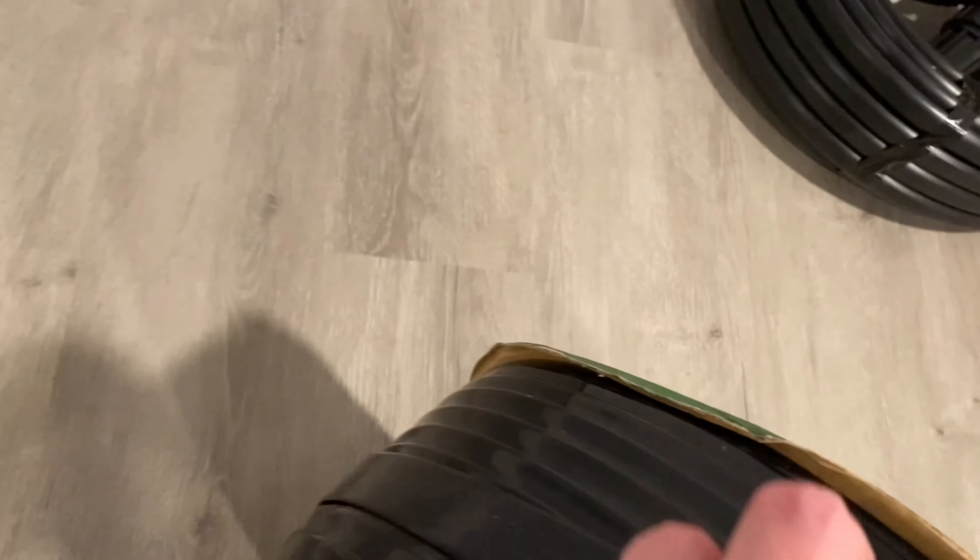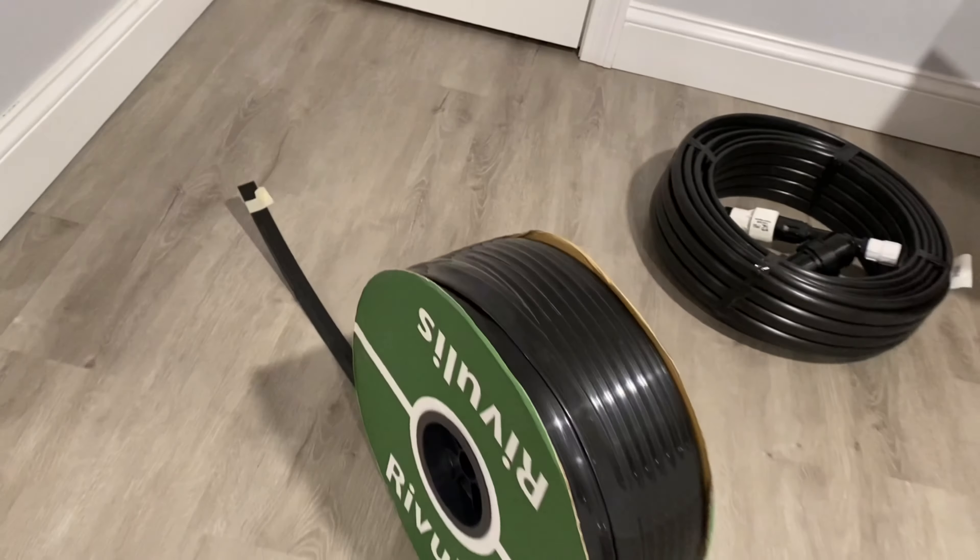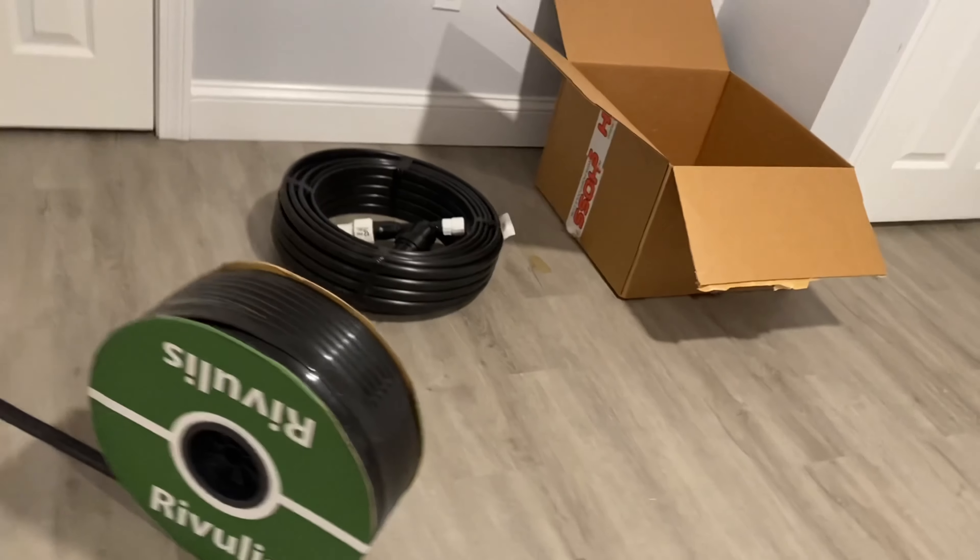There are also instructions included if you don't know what you got, so yeah, pretty excited to get out there and use this. Okay, so here is the drip tape — they were nice enough to tape it for me.